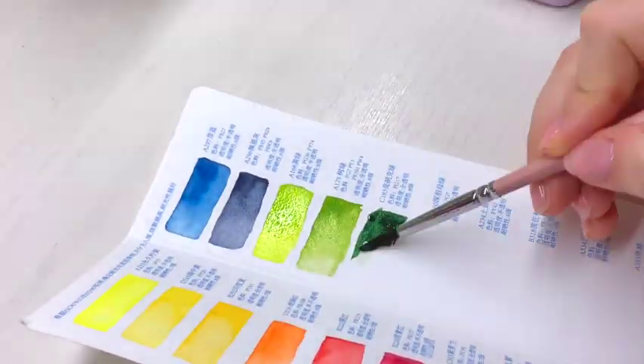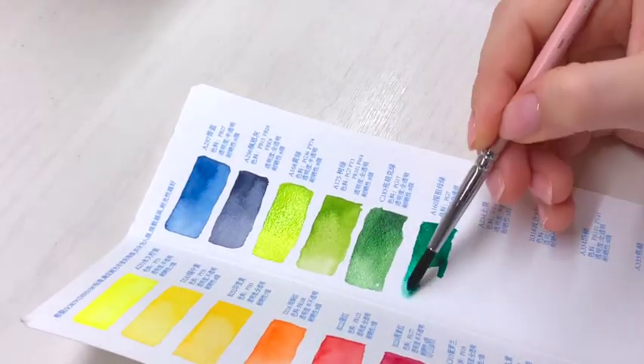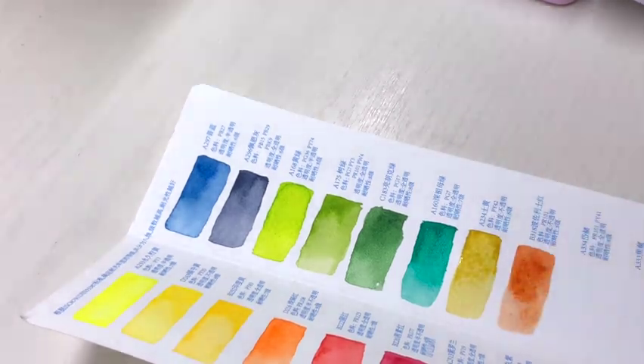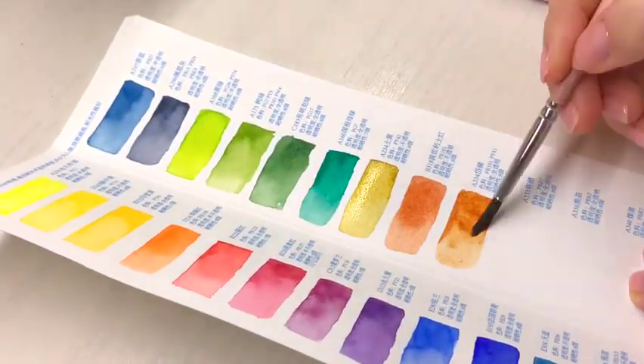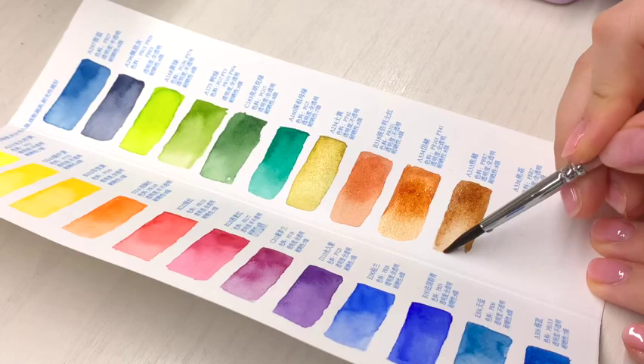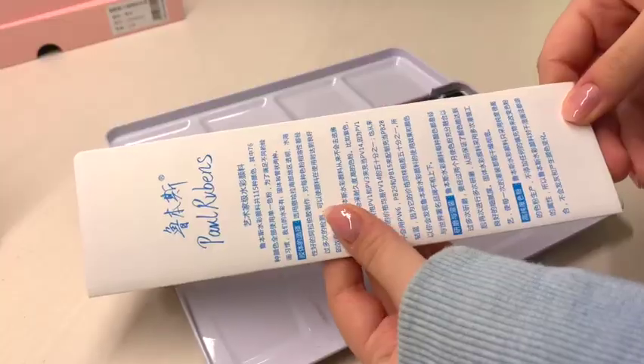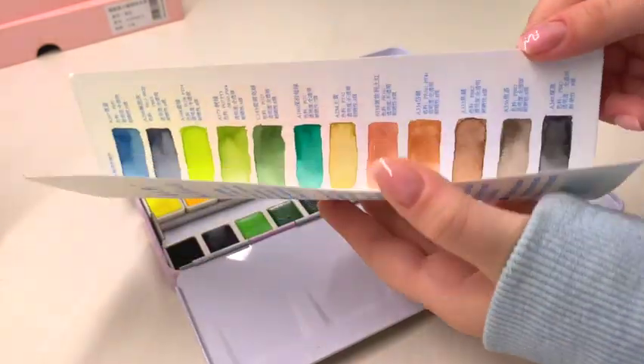But swatching alone isn't going to do it — the colors still need to undergo the most important tests so we can properly judge them. We need to make an actual piece with these so we can see how the colors layer, how they interact with each other, how well they lift off the paper with water, and all that stuff. So let's put them to the test.